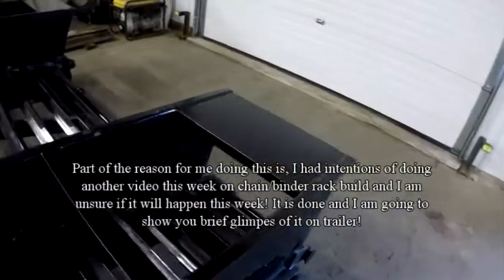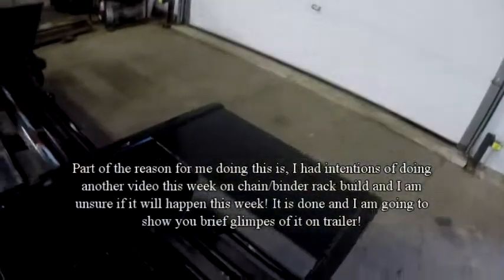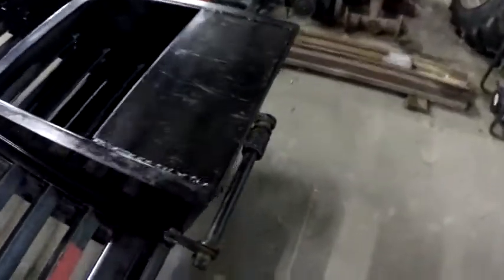I washed it off and got a lot of mud off of it, but there were a couple of spots on the trailer that had rusted where the powder coating had been scraped off. One of the things is the ramps — when you put them down, they dig in. When you drive vehicles up, it kind of scrapes them against the pavement or whatever you're on.